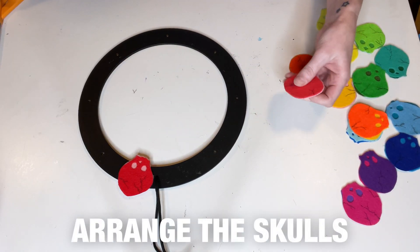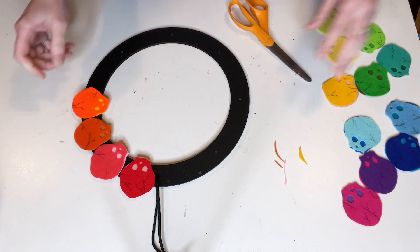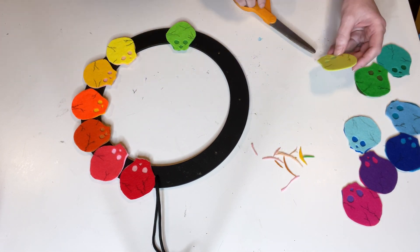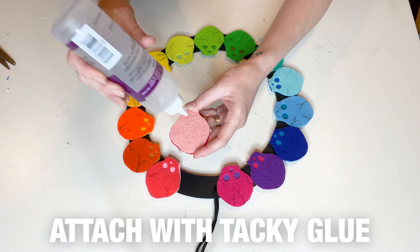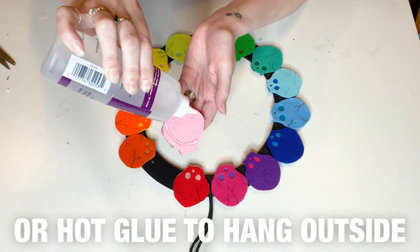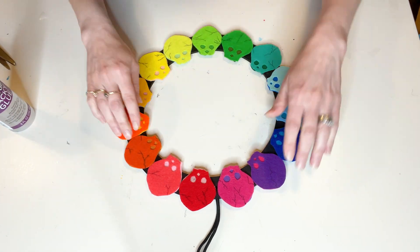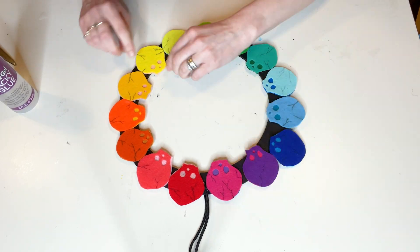Now you're ready to start laying out your skulls to get the right design. You want them snugly fit right up onto each other and you need them all to fit, so shave off any extra around the edges as you go and add them onto the wreath using tacky glue. Hot glue can be even more sturdy for this, especially if you're hanging this outdoors in high humidity. Add enough glue to adhere it well, but not too much to prevent drips.